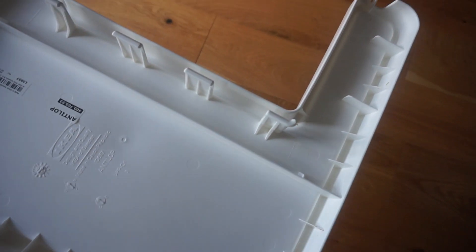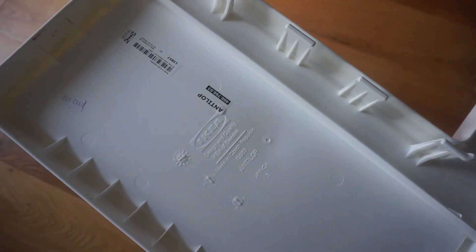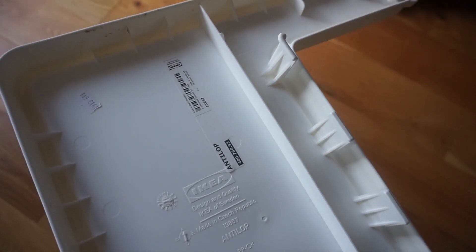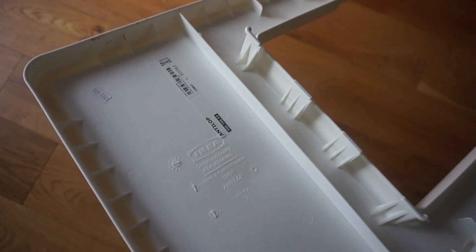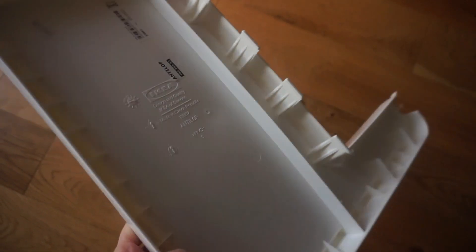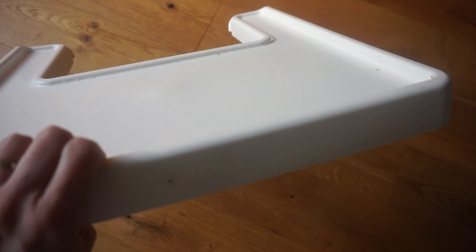The tray is easy to clean and the seat is easy to clean, but the underside of the tray has got so many holes and little fiddly bits and I didn't find that easy to clean at all. Especially as your baby gets older and starts chucking food around, you'll find the underneath of the tray will get food on it, and that is really fiddly to clean — so it's not as simple as you might first think.